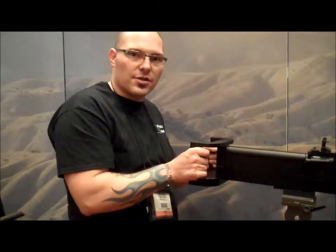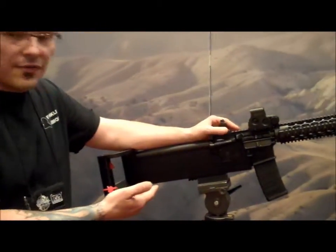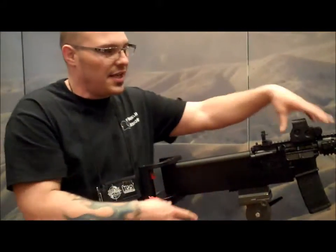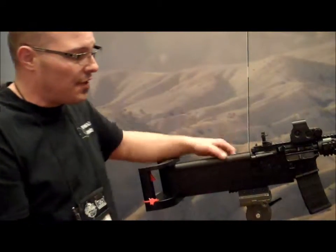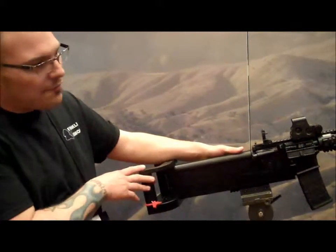You've got left and right controls, and because it's a standard AR-15 you can chamber it in whatever you'd like just by swapping the upper. The kit itself doesn't hinder the modification of the caliber, and we sell it as a complete rifle.